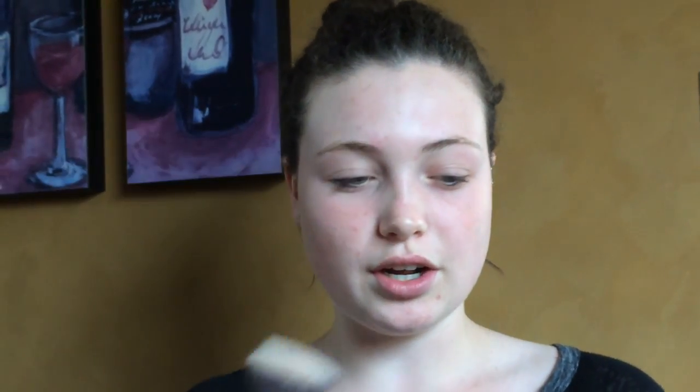I'm going to start off with the CoverGirl Foundation True Blend in the shade Ivory. I'm just going to use this kabuki brush and smoothly circle it all over the face to get a bit of full coverage. We are going to add other products to the face, so we don't need a ton of coverage, but just enough. This warmer look is going to be really nice for summer — it's going to give that glow and just the type of shine you need.